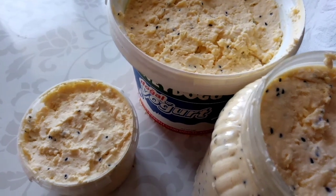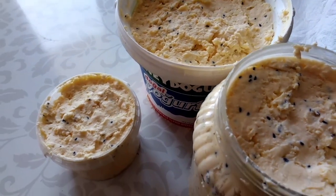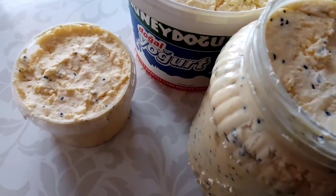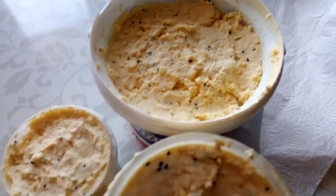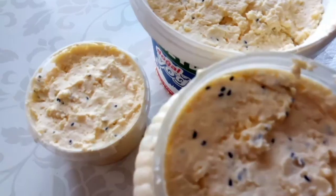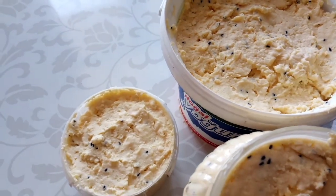Böylelikle çocuklar pizza yapıyor, poğaçada hepsinde kullanılabilir. Kahvaltıda da. Yapmak isterseniz yapanlara afiyet olsun. Benim de arkadaşlar böyle videolarımı destekleyin.